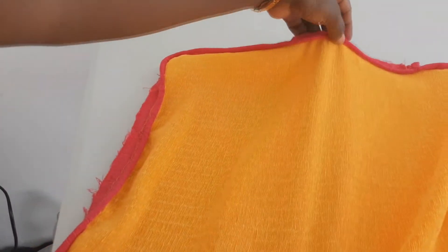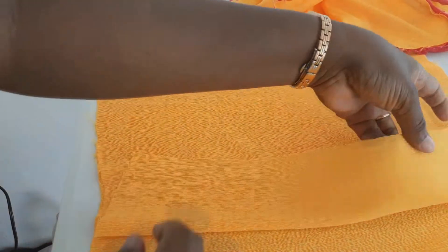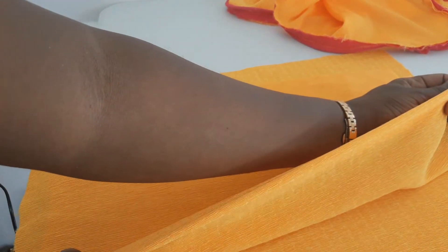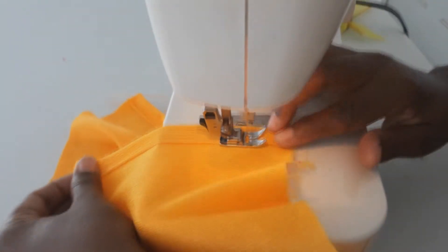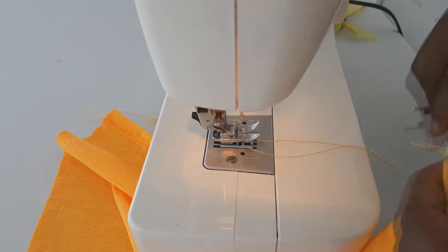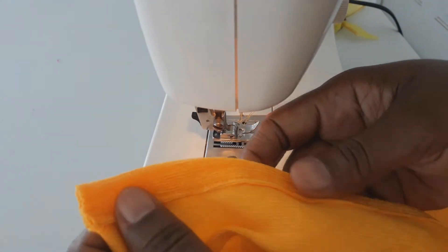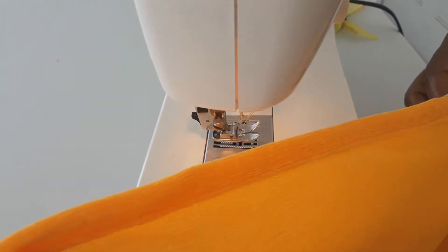I've stitched all the way around — the piping is now attached. We need to add our second back section. For each back piece I will go ahead and fold the edge to give it a pretty finished edge on both sides, then stitch. After that we will come back and show you how we fold it and let it overlap.